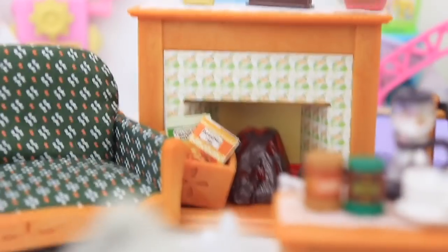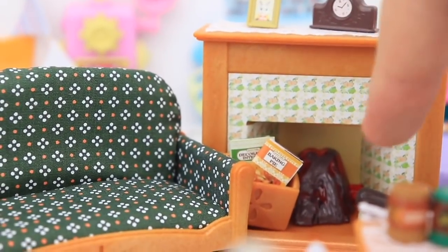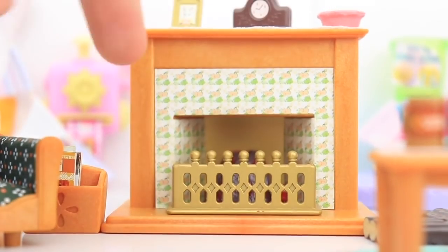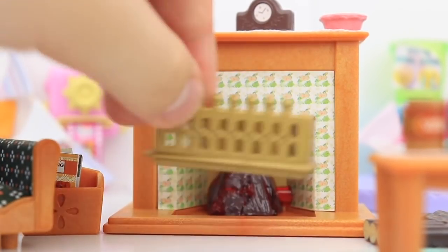I also think this fireplace is super-duper cute. You can put batteries in the back and actually light up the fire, which is really cool. What's also really cool is if you just move this out of the way, you can actually use the fire accessories from other Sylvanian Family sets, which is really cute.